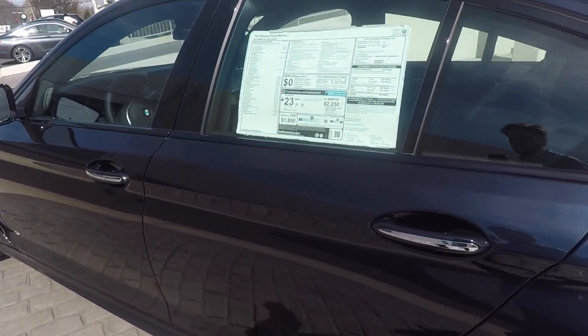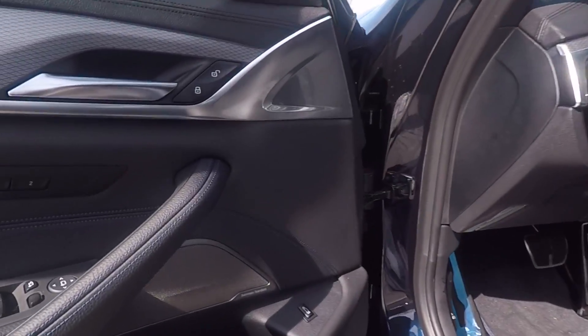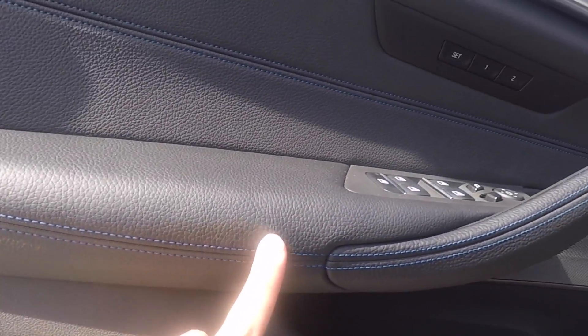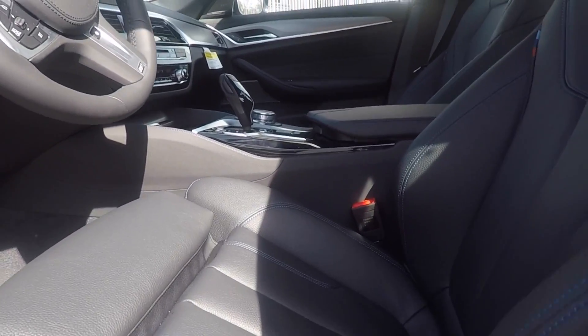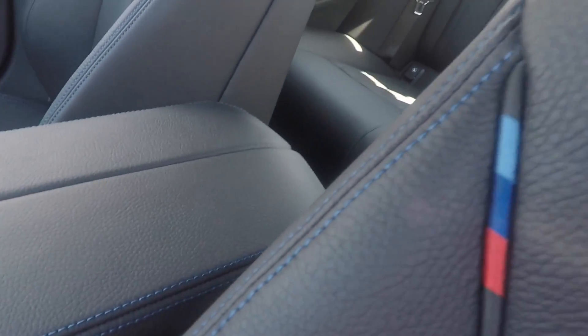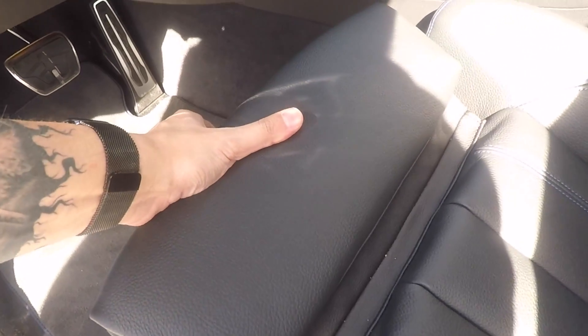What goes great with this blue paint and blue brakes is the black Dakota interior with the blue stitching. You can see that right there — it looks awesome and really highlights the blue paint well. There are the M stripes, and these are the standard sport seats with manual adjustment.